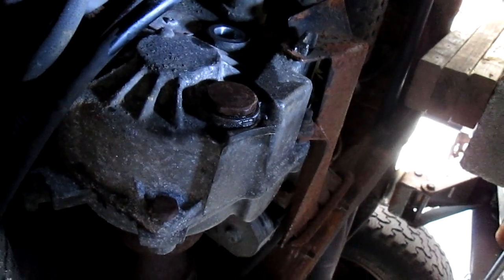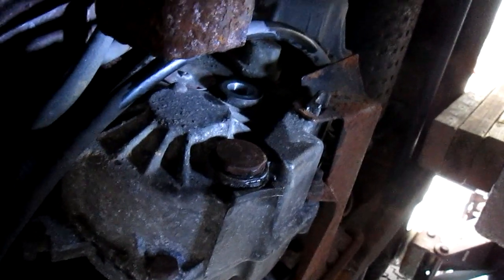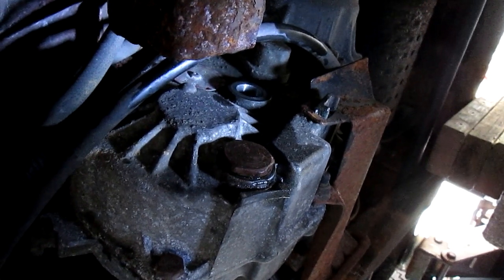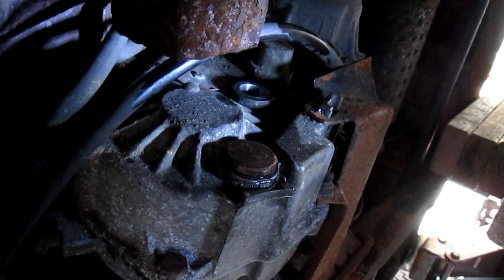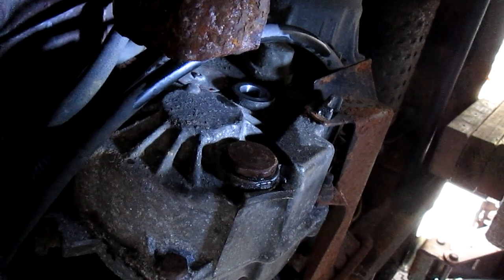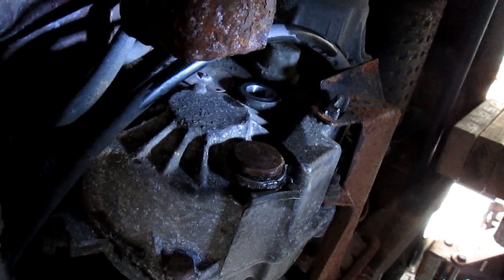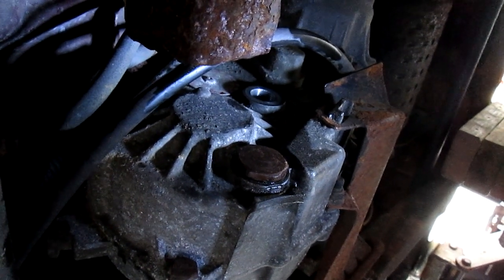To fill it back up, I'm going to use my pump. I'll link to the pump in the video description because I use it for everything. I'll pump the transmission fluid in really easily. For this transfer case it's regular transmission fluid — not heavy duty grease — so the pump works great here.